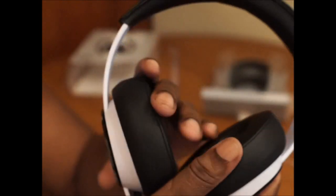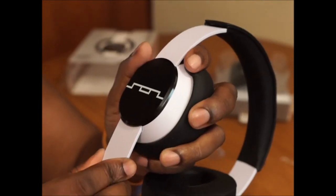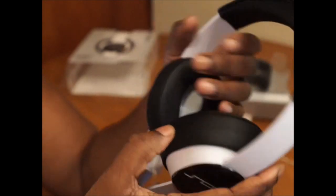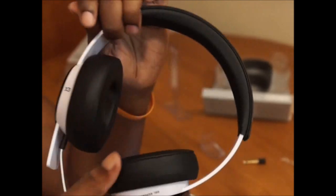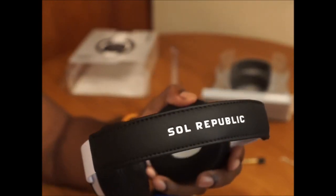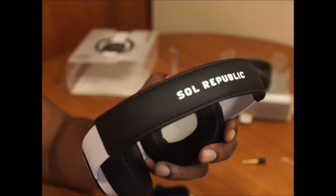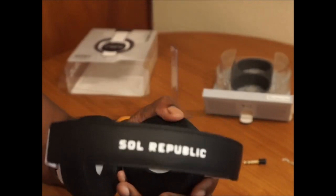So this is my unboxing of the Soul Republic Master Tracks — like you guys have been asking, I finally had a chance to get to them. I'll give you a full review on these headphones; just give me a few days to burn them in and listen to them. This is Love Hate — don't forget to rate, comment, and subscribe. If you like this video, hit the thumbs up, share the video, and check me out on Twitter and Facebook.